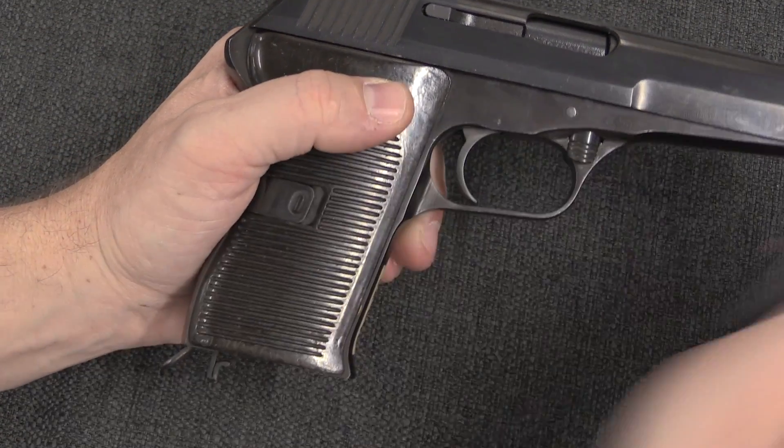This pretty much just looks like a stock CZ-52 on the outside. CZ is the commercial designation for pistols, while VZ is an abbreviation of VZOR, which is the Czech military model designation. So in many cases like this one, the CZ-52 pistol adopted by the Czech military is referred to as the VZ-52 — the two refer to the same gun.